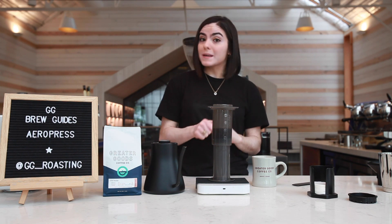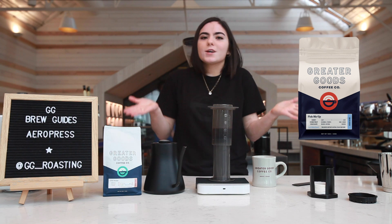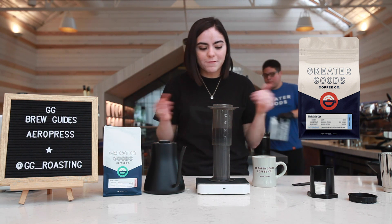Speaking of coffee, we're using Pick-Me-Up, which is our house blend here at Greater Goods. It is a Colombian-Ethiopian blend. Nice and perfect.